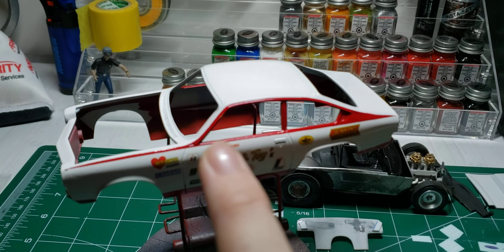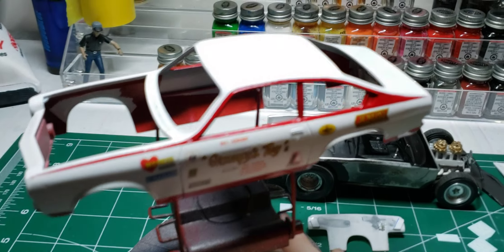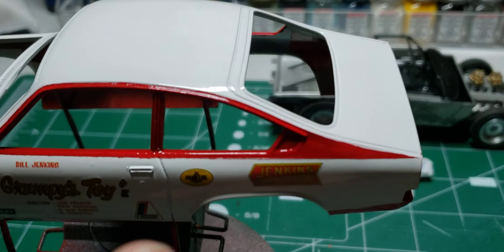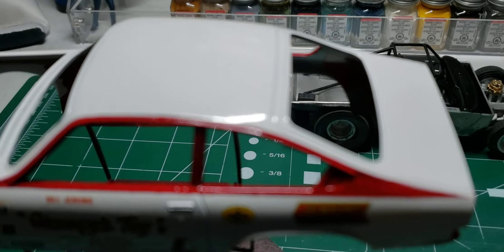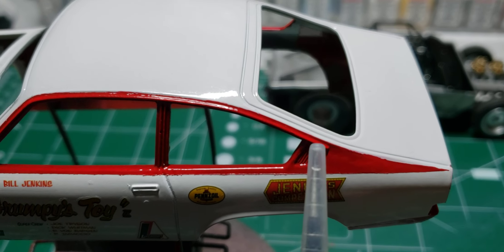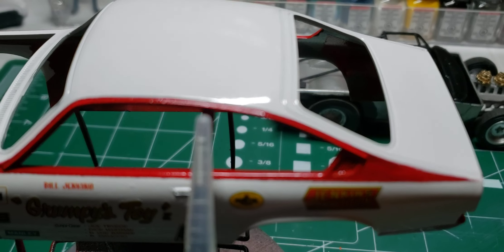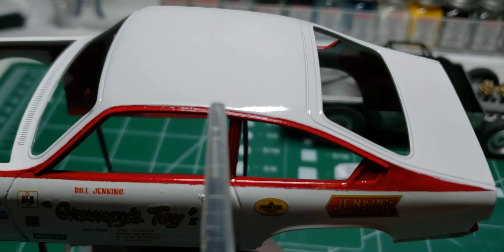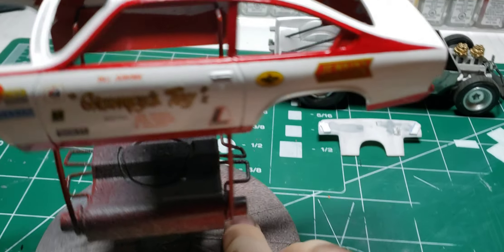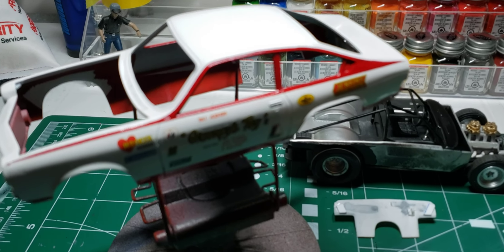They give you a decal that's supposed to go there, but there's no way it can conform. You got your drip rail right here and it's supposed to conform to all that. This whole drip rail - there's just no way. I learned that the hard way; if you saw my community post, you'll see what happened to the decal.